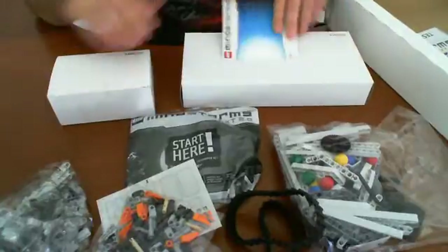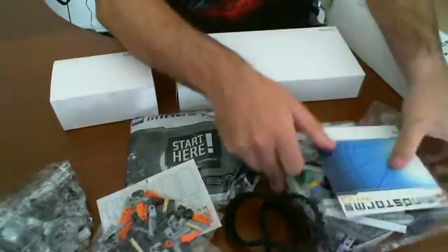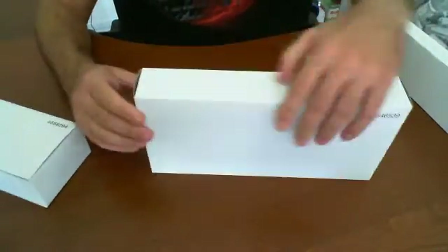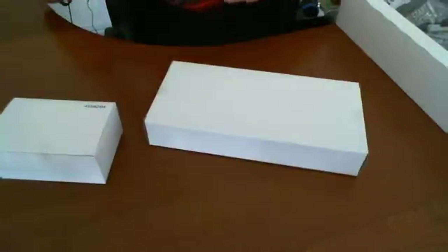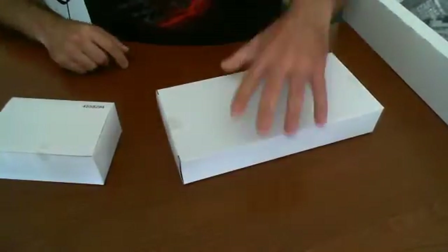And some mystery boxes. I'll mention the software that we're going to be using to program with. So what we've seen so far is just basic Lego things, constructing and whatnot. Now let's see what's inside of these boxes and see what they have in store for us.